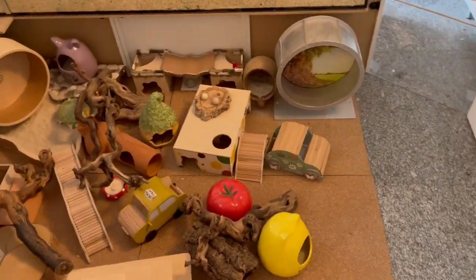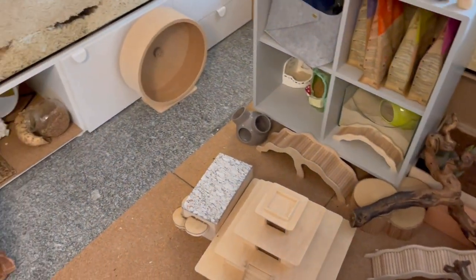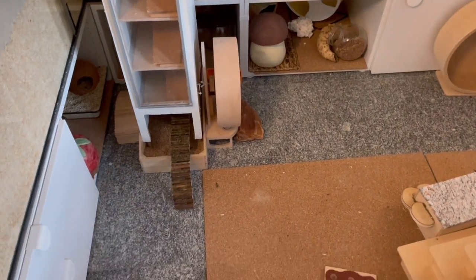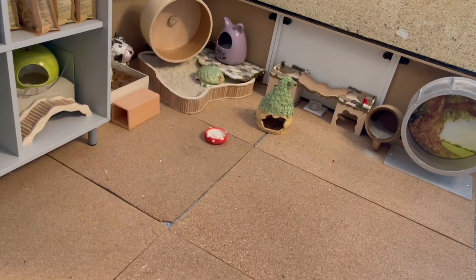Hello everybody and welcome to this new video. It's a very short one, but I thought that you might still enjoy it. I had to clean Gwen's playpen today because it was quite dirty and quite dusty and because it's connected to the enclosure, she uses it a lot, so I wanted it to be clean.